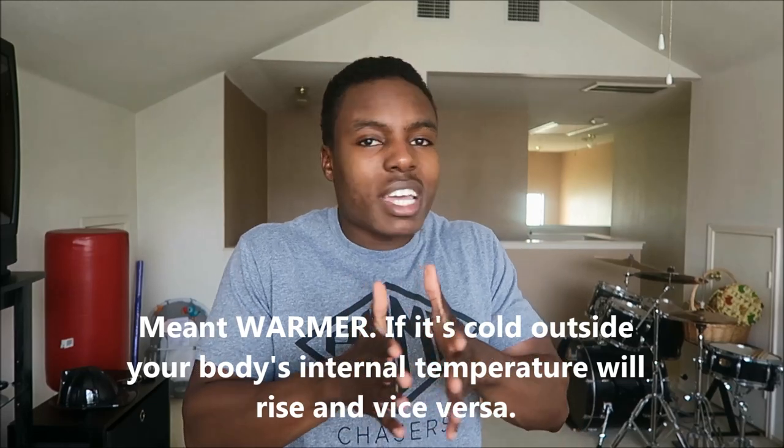Some people say wearing a knee sleeve helps keep the knee joint warm. Sure, the area covered by the sleeve will stay warmer — much like wearing a shirt keeps your upper body warmer — but as far as warming the joint itself, that doesn't really make sense. Our body temperature is internally regulated. And even if it does warm the joint, that's not helping with injury prevention. It's just like with the weightlifting belt video — wearing a belt won't prevent injury if you have crappy form. The same thing applies to knee sleeves.